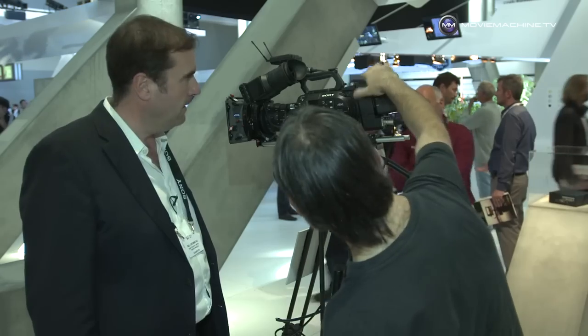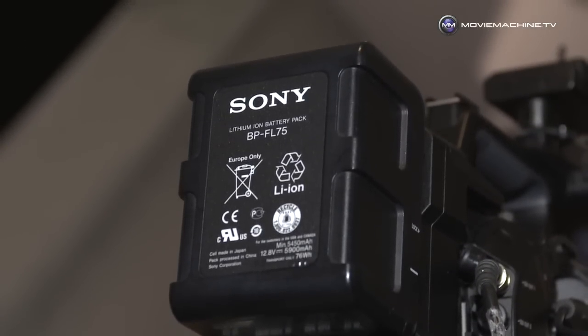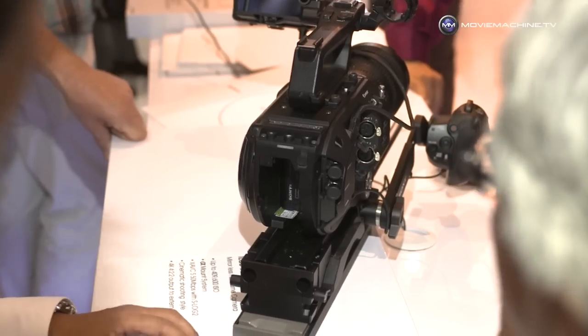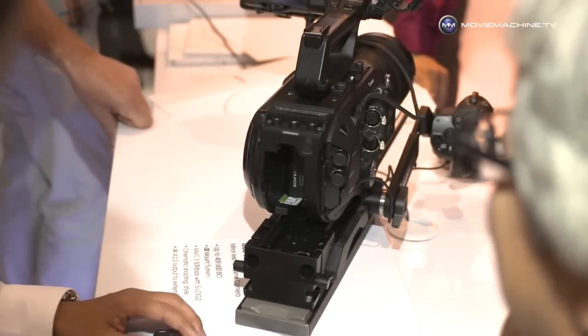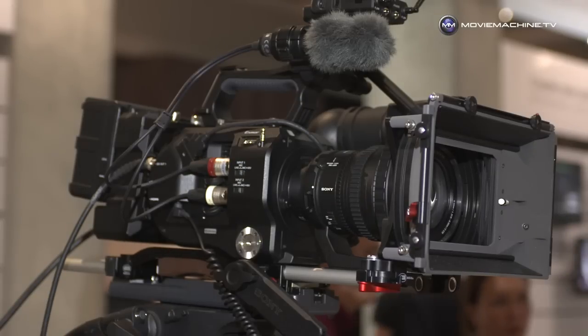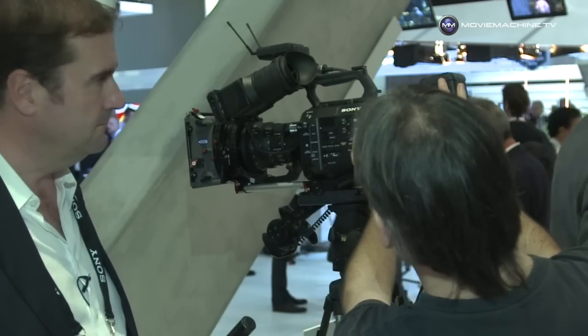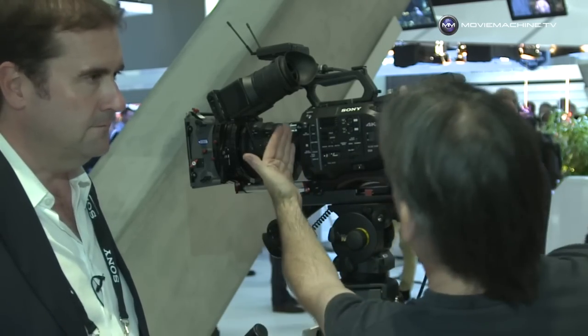If you take the whole front section — the lens — away from it and use photographic lenses, it reduces the whole size of the camera significantly. What about what's on the back here — how much is integral and how much is bolt-on? This is the bolt-on XDCA FS7 unit. Primarily it's been designed for people who want to use the camera in a more ENG style. It gives access to V-Lock batteries instead of the BPU batteries from the XD Cam EX days, giving longer recording time. It also supports a more studio configuration with time lock, gen lock, etc.